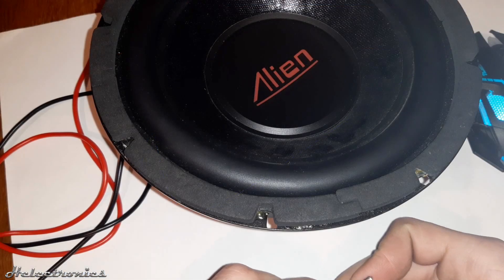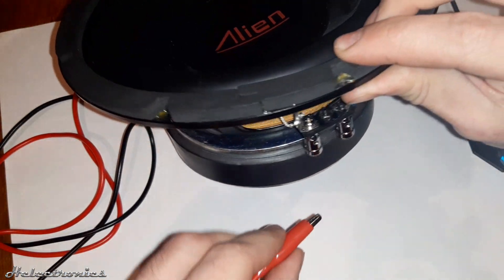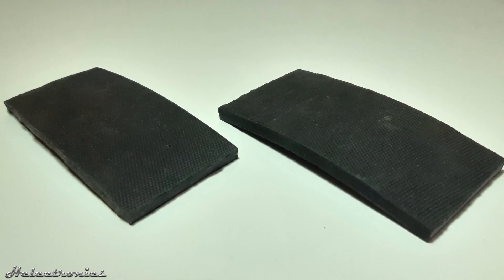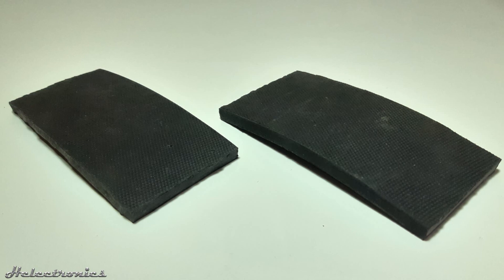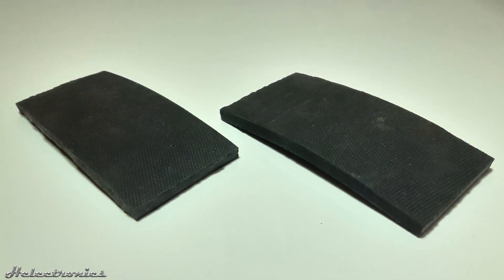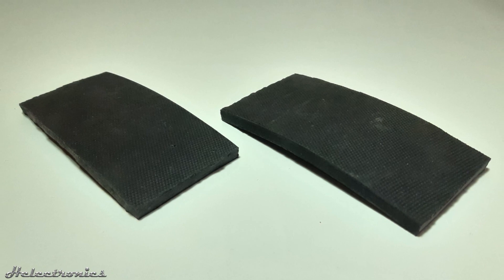When a subwoofer or a speaker with a vent on the back is measured, sponge or rubber pads have to be used underneath so the air can freely circulate. Moreover, the sponge or rubber pads help to reduce the vibration of the desk so the measurement can be more accurate.